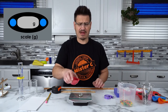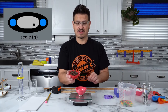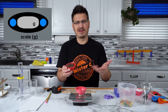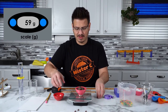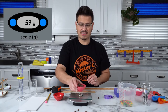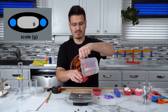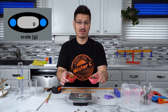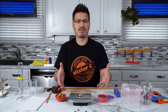Now I can take that out, dump it out, put the jar back on there, hit tare to make sure it starts at zero. I have these chocolate chip morsels because we're going to bake some cookies and we need to measure out certain amounts of chocolate. I pour those in there and that is 59 grams. So this amount of chocolate is almost exactly equal to this amount of Skittles. We can use a scale to compare and measure things to see if they have the same amount of substance.